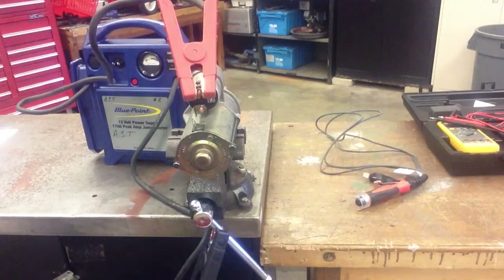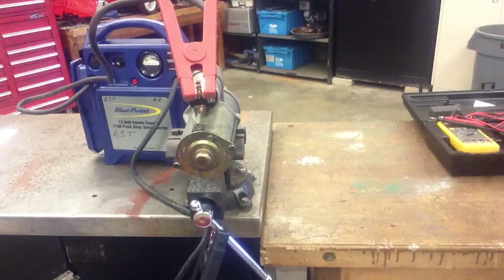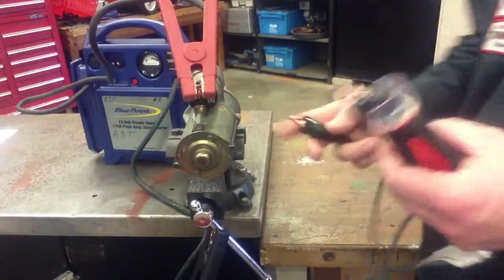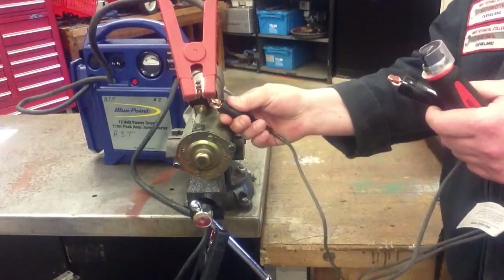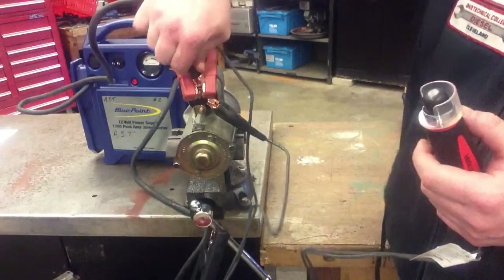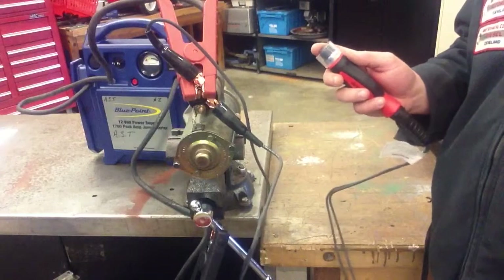After we have that complete, I'm going to hook up my remote starter switch — that's this tool right here. We have a few of those hanging up in the tool room. You'll notice it has a push button, so when you're ready for the starter to turn just depress the button. It has two alligator clips. One of them is going to go to the S terminal of the starter — that small terminal I showed you — and we're also going to connect it directly to our battery cable. Now that everything's connected up correctly, once I push this button the starter is going to engage.